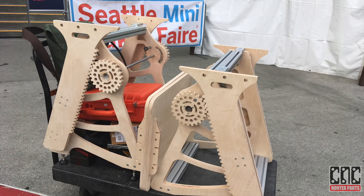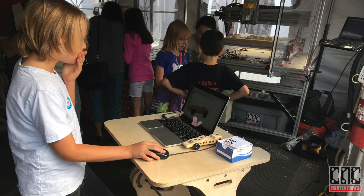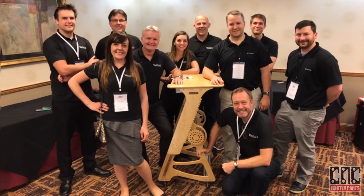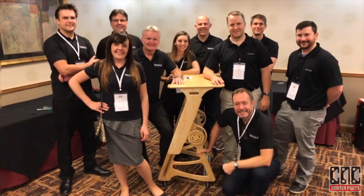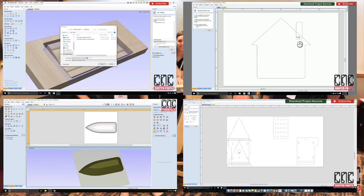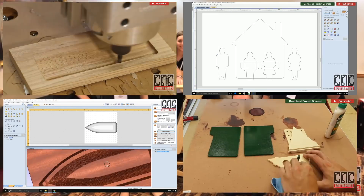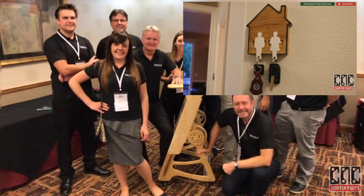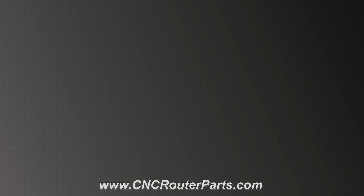So far we've used this at the Vectric user group meeting, at our educational digital fabrication events, in our demo shops, and at our offices including editing this video. Thanks again to our partners at Vectric, whose intuitive CNC design software enables thousands of our customers to make digital fabrication work for them. Check out our website and use the contact form to discuss your application — thanks for watching.